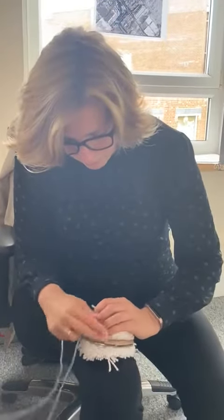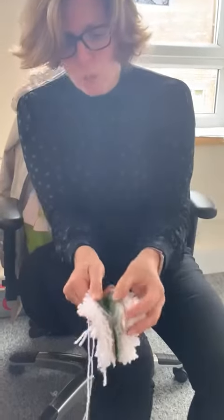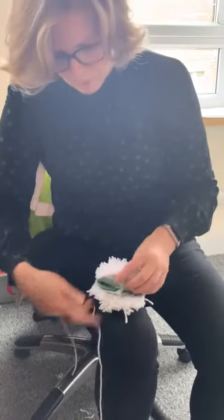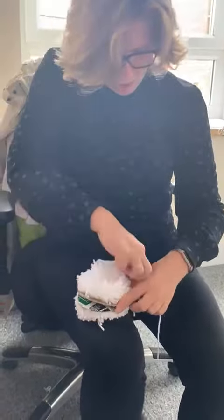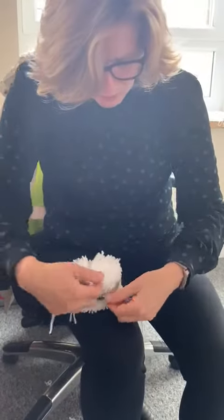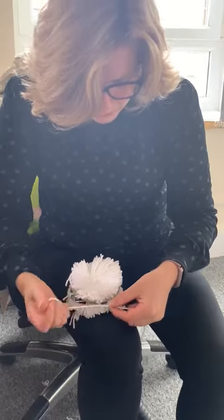Now that we've cut all the way round, what are you going to do now? This is where it comes into its own, that we had two pieces of cardboard at the start. So there's the two pieces of cardboard separated with the bits of fluff either side. Get another separate piece of yarn, roughly that long, and just tie it round in between those two sections of cardboard, which makes this element of it much, much easier.